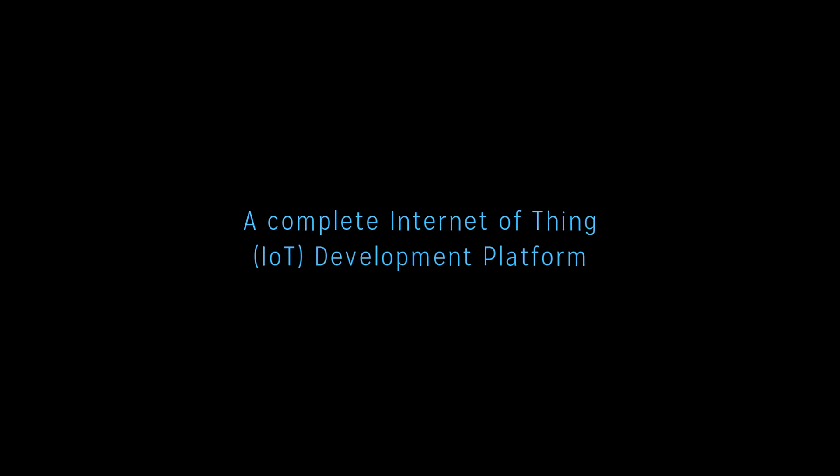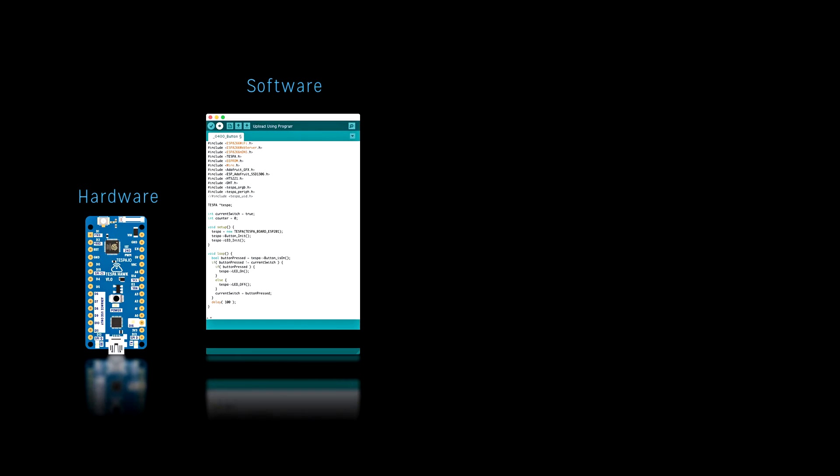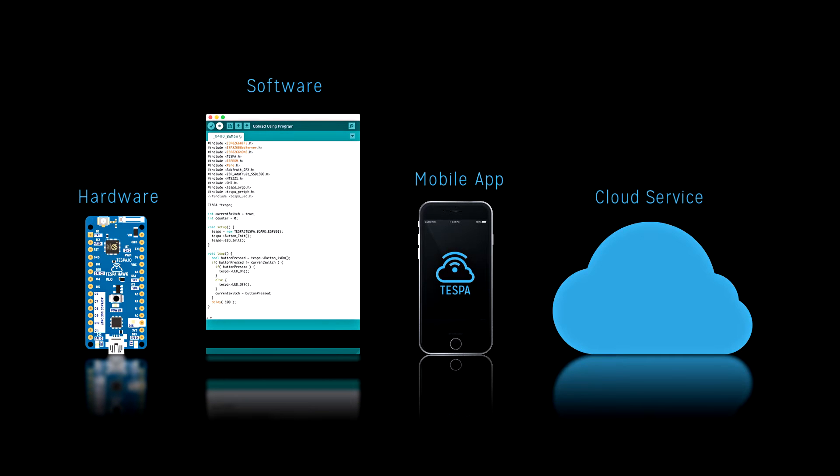TESPA is a complete Internet of Things IoT development platform — hardware, software, mobile app, and cloud service.